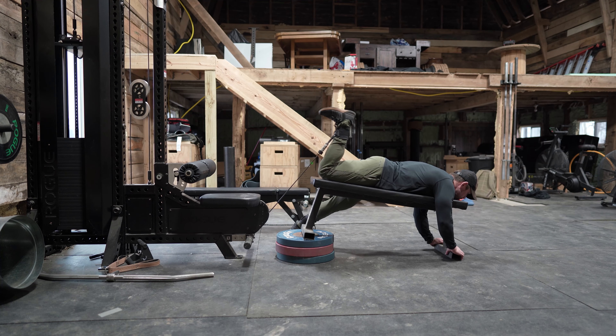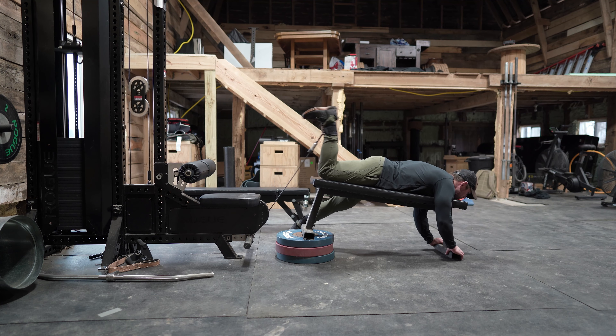After that I'm focusing on hamstring curls. I'm using the low row attachment on the lat pull-down machine with the bench at a decline. Hamstring curls are a great addition whether you're doing banded seated hamstring curls, using a leg curl machine, or in this case a low row with ankle attachments on the cable. Three sets of 15 on this as well.